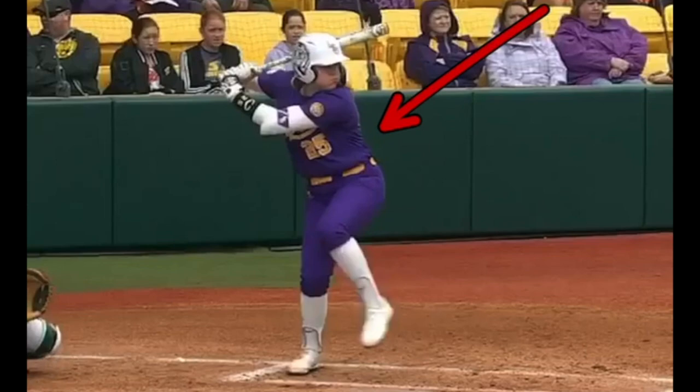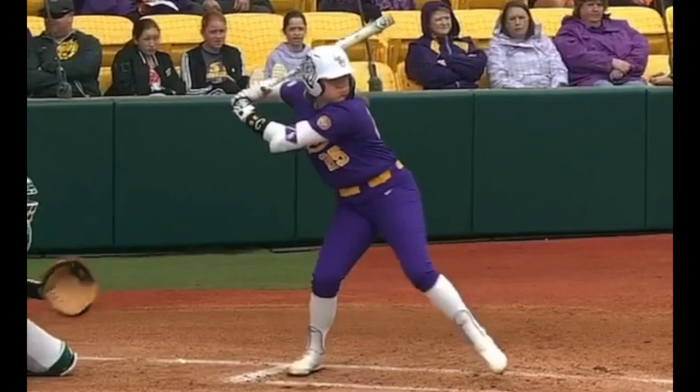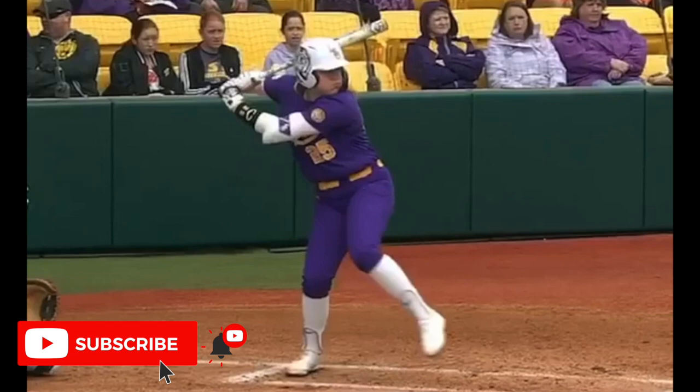Matt Antonelli here with Antonelli Softball. So today we're looking at an LSU hitter. We're not going to break down her entire swing, but I want to show you when I'm watching this, a lot of things stand out. The thing I want to talk about today is as she makes this move out...